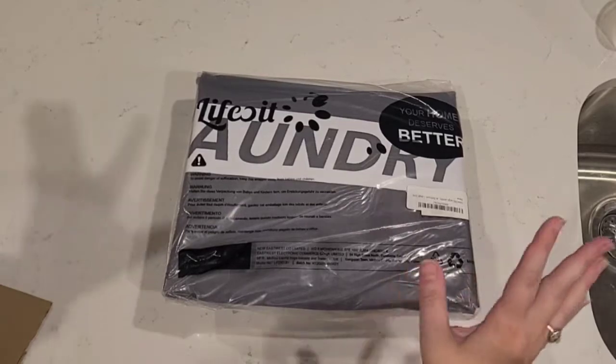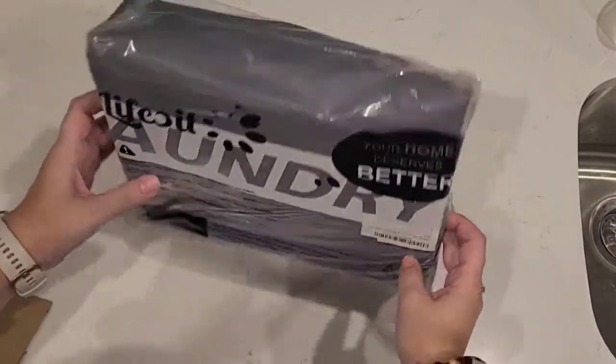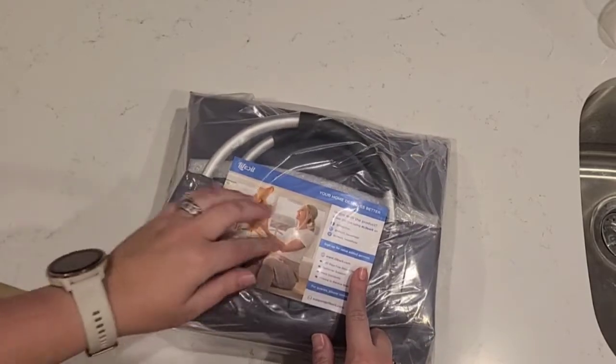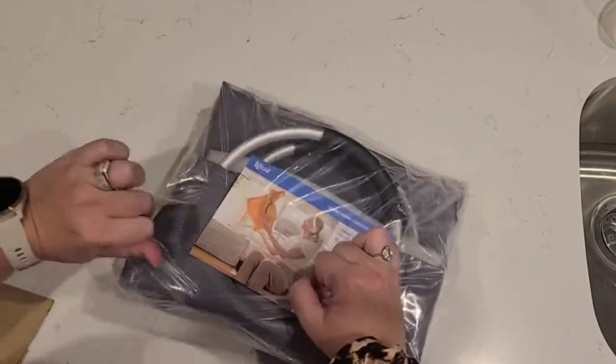You know that I always like to show how things arrive, so this is how it arrives. As you can see, it is fully collapsible. It comes in here — this is a lightweight, collapsible hamper.